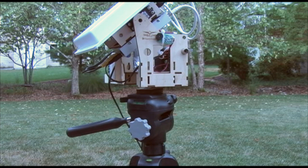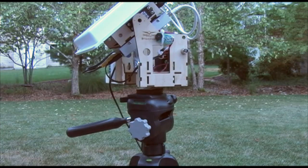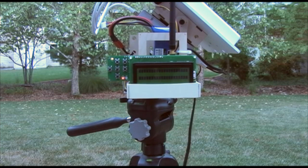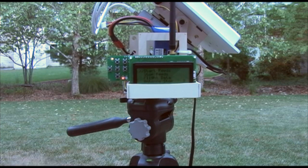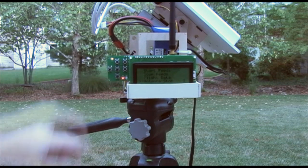Now I'll show you the display and how to initialize the unit. It's powered off right now. When I hit the power switch, it's going to rotate to the zero position on pan — with the range being minus 180 to plus 180 degrees — and 45 degrees up for tilt. This is the display that comes up. I expanded it and added one option called antenna stop.